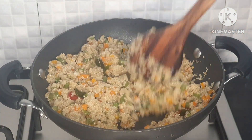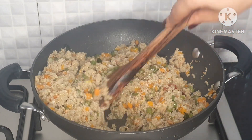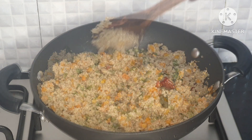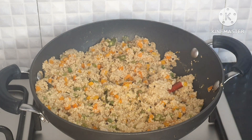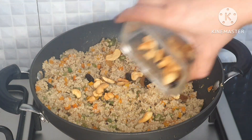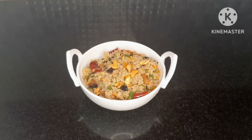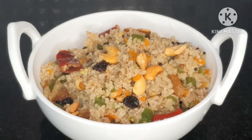You can adjust the cooking time if needed. Give it 2 more minutes if required. When it is ready, we will have a super healthy and tasty Little Millet upma.